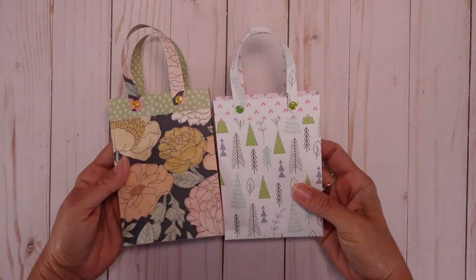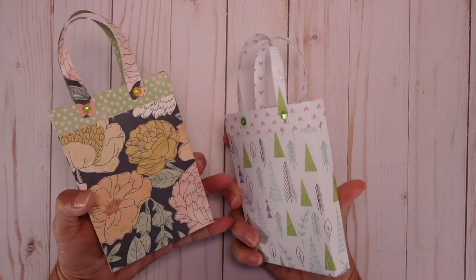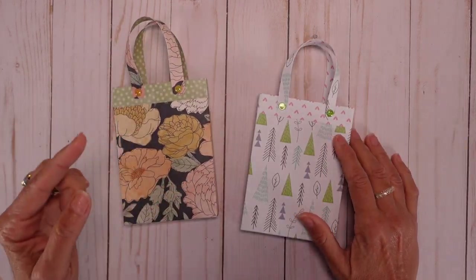Great gift, very original, very nice. I hope you enjoy the tutorial. So let's move to the tutorial.